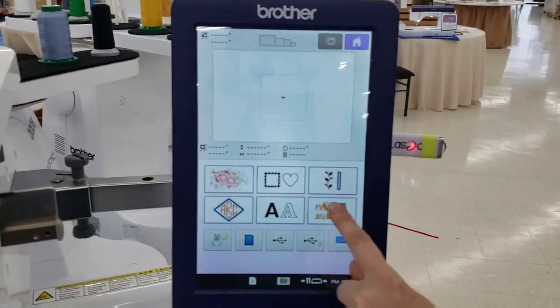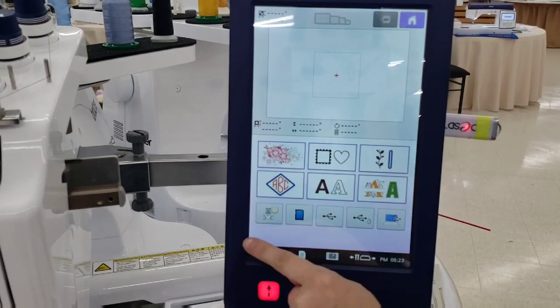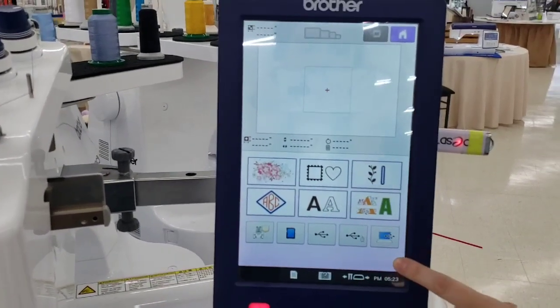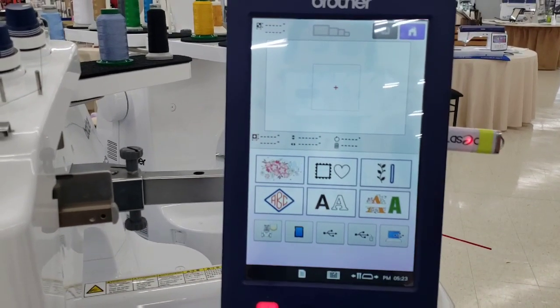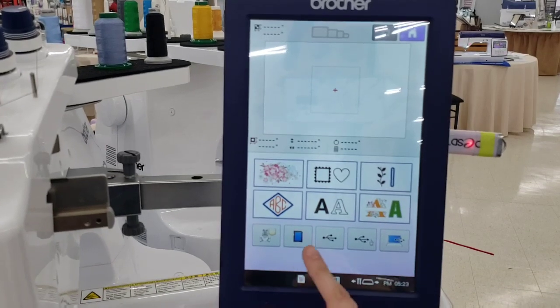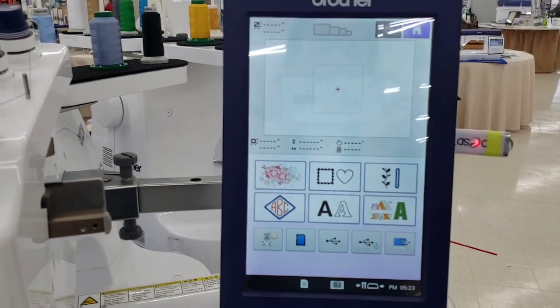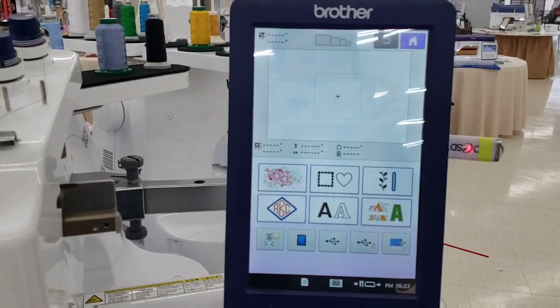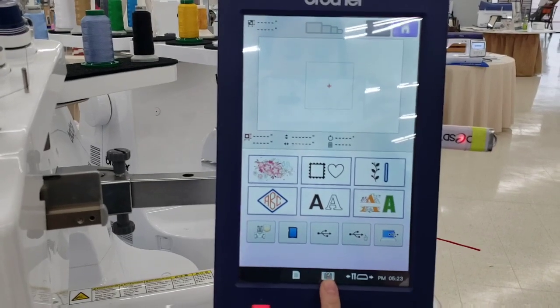On the home screen we have our different design categories, and below those we have all of our input options — are we going to open a design saved in the machine's memory, use an SD card, a flash drive, or connect directly to your computer? Those are your different options there.